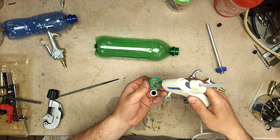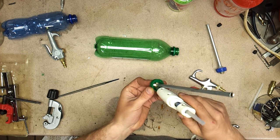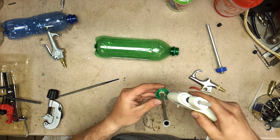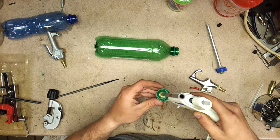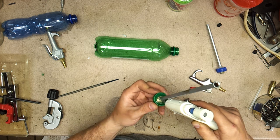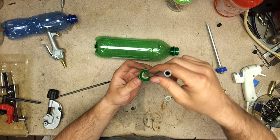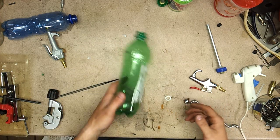From here we're going to take hot glue — you could use epoxy or anything really — and glue it up just to keep it in place while the air is flowing through, so it doesn't push all the way out. You can always come back and redo this, add more. I'm just trying to do it all at once for the sake of the video. We're going to let this cool and move to the next step.